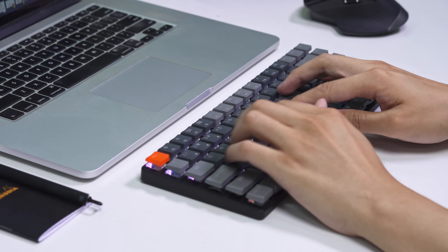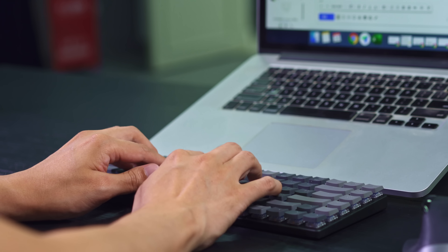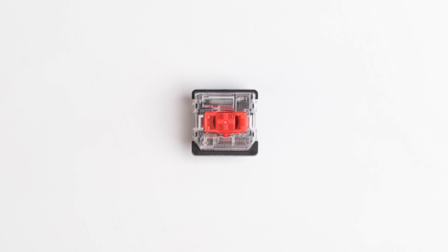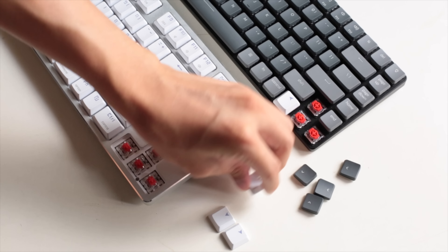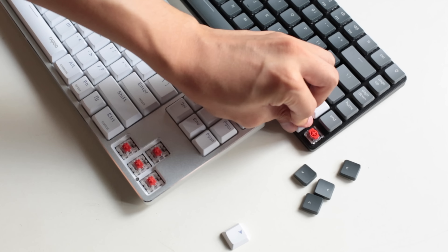Yet, it still offers a remarkable mechanical keyboard tactile response to enhance your productivity. We've redesigned the Gateron low-profile mechanical switch with an MX stem to enhance its reliability and make it easily compatible with future possible alternative keycaps on the market.